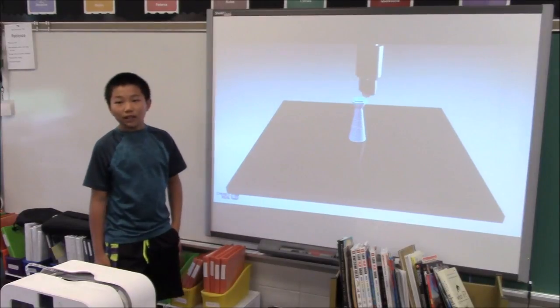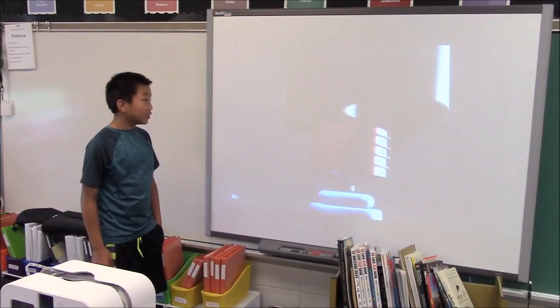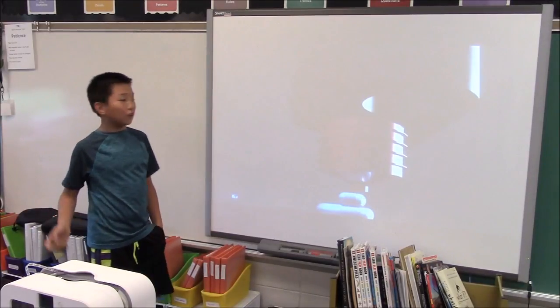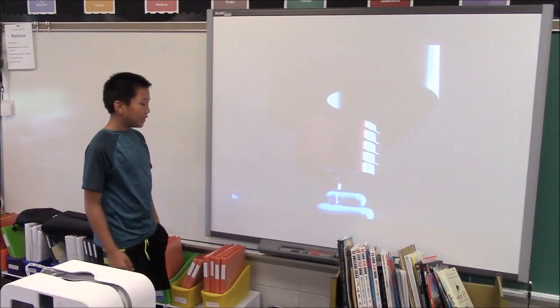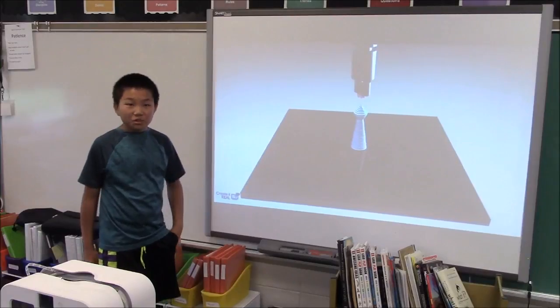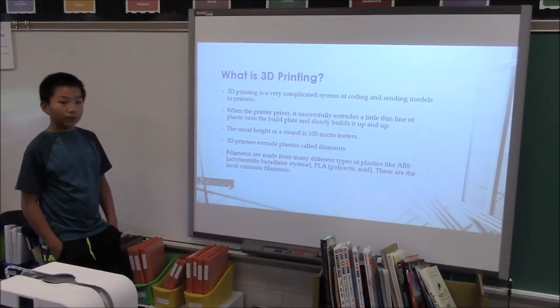Some printers use hexagons or octagons or something like that, and so it prints like if it's hollow or not hollow. This is printing complete and full, so the inside is completely full and it's going to be pretty strong. It's a very complicated system of coding and sending models to 3D printers.